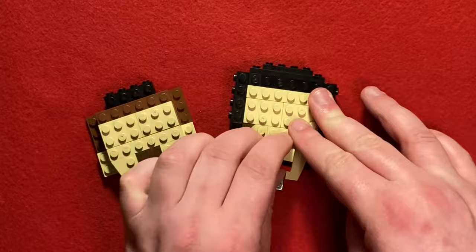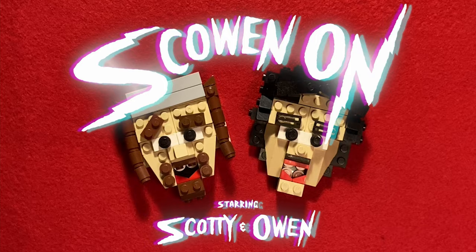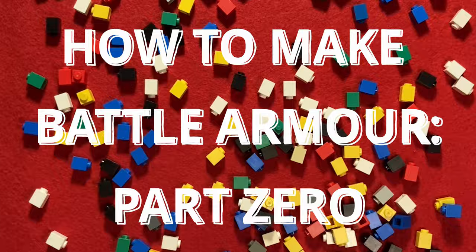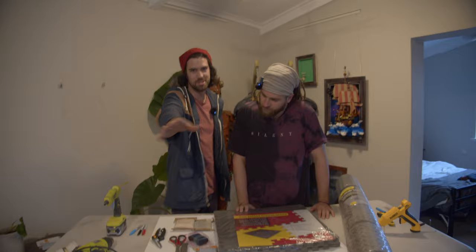Welcome back everybody. What's going on today is something different — we're going to try something a bit out of the ordinary for us. We're playing with suits of armour. Today we are going to hopefully not screw up and teach you how to make a suit of armour. We're going to try and break this down into more digestible chunks because we know that your attention spans aren't really so long — and we can't blame you, it matches ours.